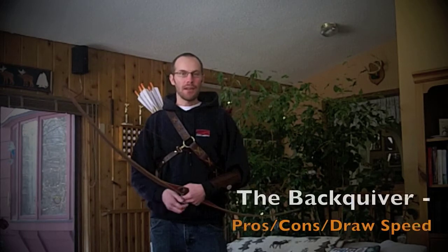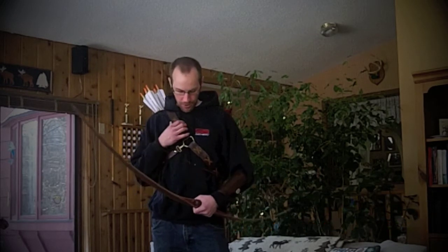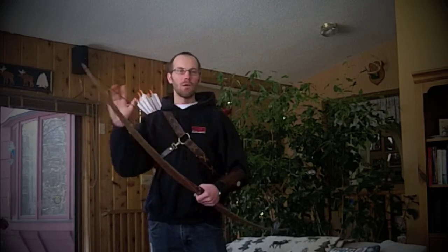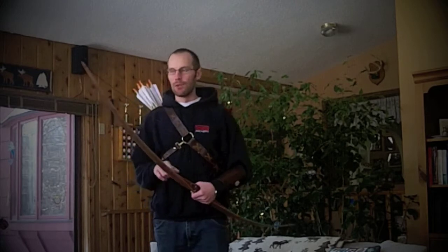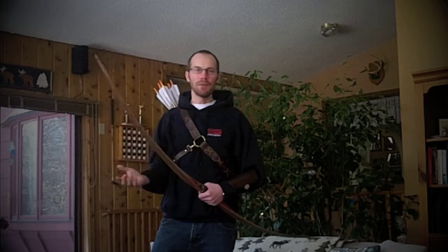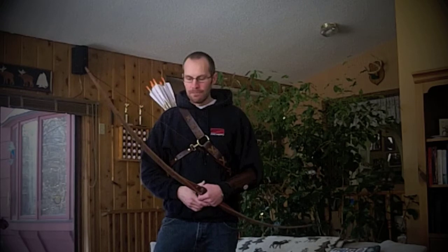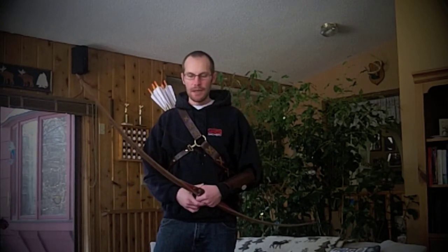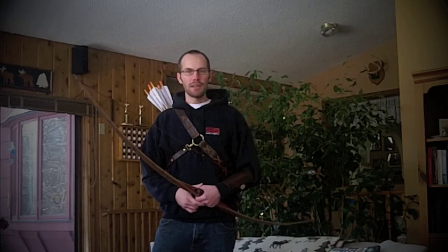What this video is going to be about today is the back quiver. I've been wearing the hidehandler.com back quiver for the past year now, and I don't really want to do a review on this particular back quiver — I just want to talk about back quivers in general, really the pros and cons, and the biggest question a lot of people seem to have about back quivers: the speed of being able to draw an arrow. I think there's a lot of misinformation out there.